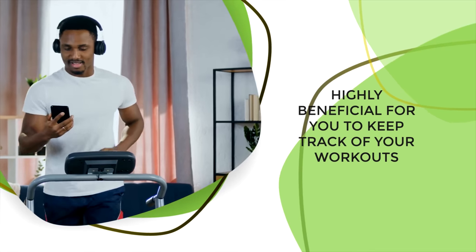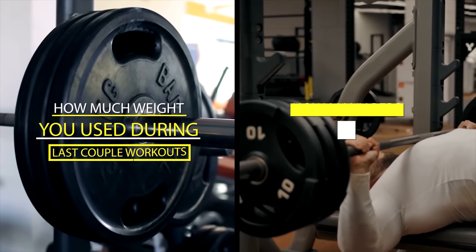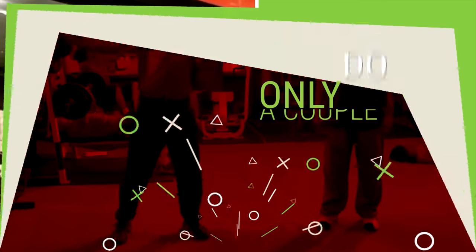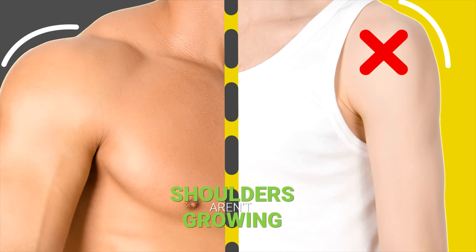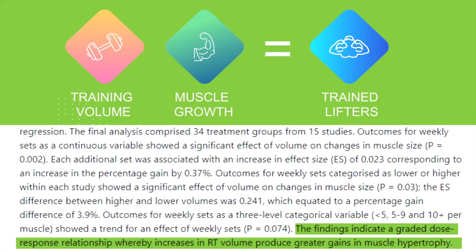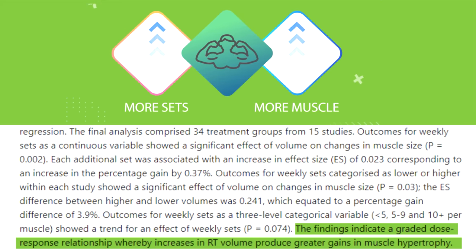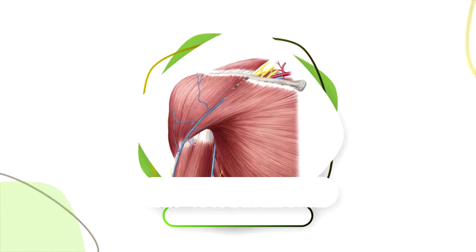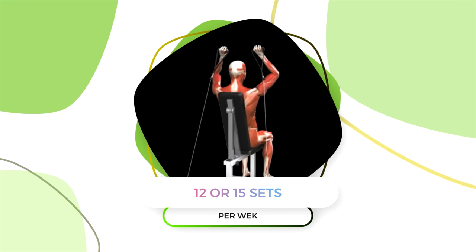It can be highly beneficial to keep track of your workouts so you know how much weight you used in your last couple sessions and how many reps you completed. This gives you a tangible number to try to beat over time. Another issue is not doing enough overall training volume. If you only train your shoulders once per week or do only a couple of sets, that's likely why your shoulders aren't growing. A meta-analysis found a dose-response relationship between training volume and muscle growth in trained lifters — the more sets participants did, the more muscle they gained. An eight-week study comparing one, three, or five sets per exercise confirmed this relationship. So if you're currently doing nine sets for shoulders per week, try 12 or 15 sets and see if that helps you break through your plateau.